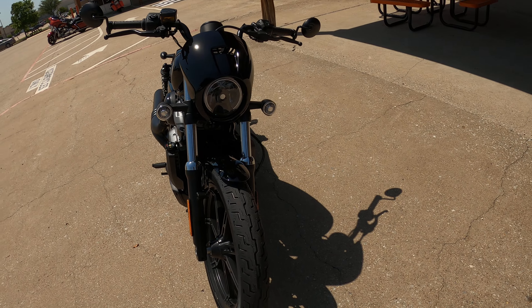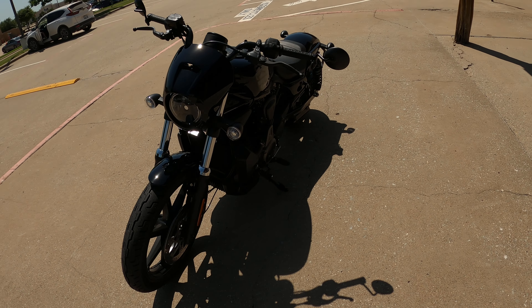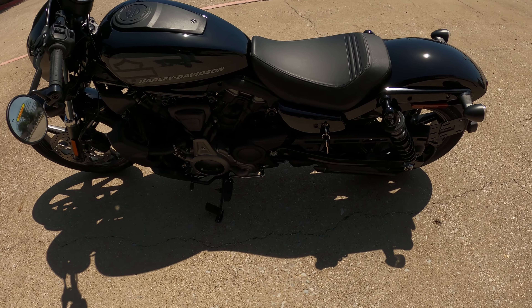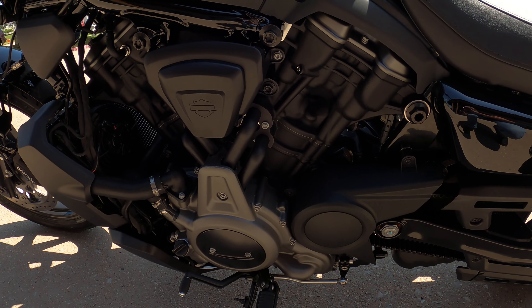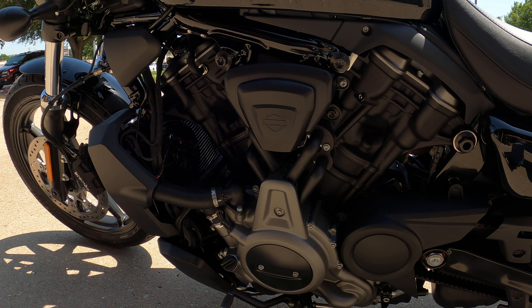Have you ever heard of the Gentleman's Race? They do it on the beach — rat rods and they race.